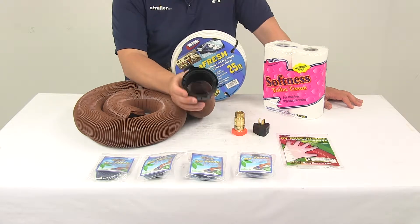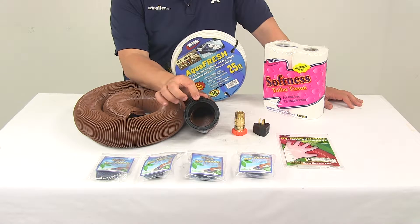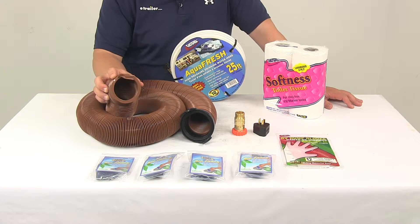It's going to feature a two-hook bayonet fitting on one end that connects to a standard three-inch bayonet two-prong or four-prong fitting. It's going to offer a nice tight connection with internal seals to offer leak-proof performance. On the other end it does not have a fitting, so you can add whatever fitting you need for your application.